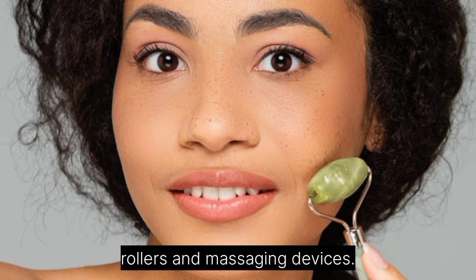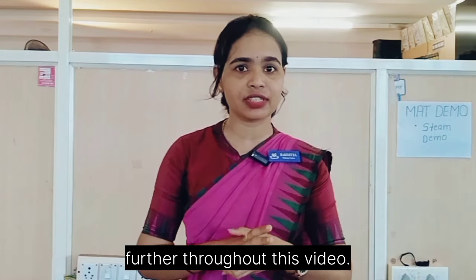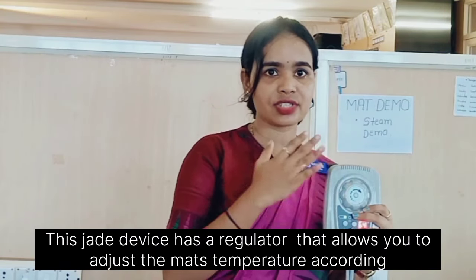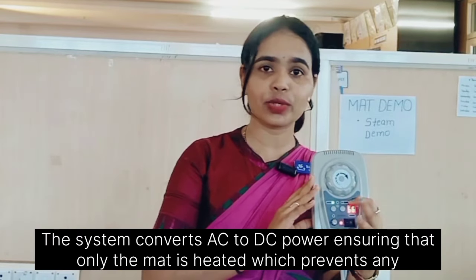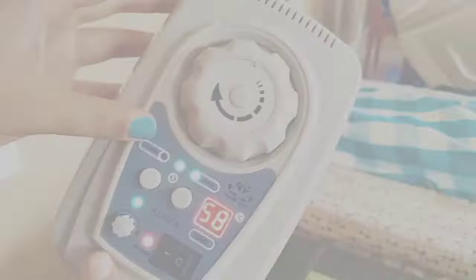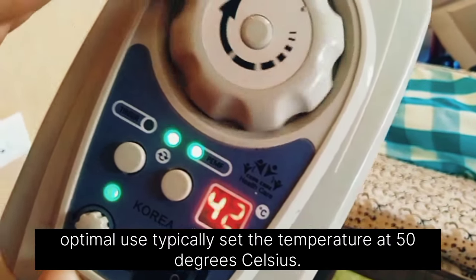Moving on to the jade mat, it offers a variety of benefits which I will be discussing throughout this video. This jade device has a regulator that allows you to adjust the mat temperature according to your preference. The system converts AC to DC power, ensuring that only the mat is heated, which prevents any health risks. The maximum temperature is 70 degrees Celsius and the minimum is 30 degrees Celsius.